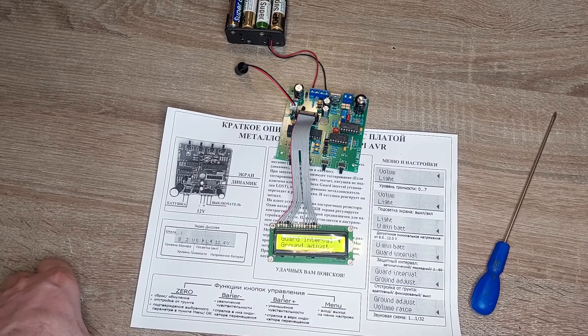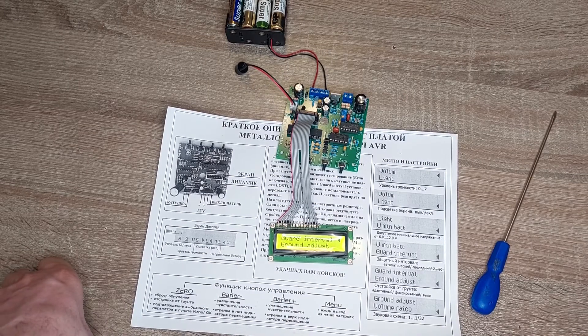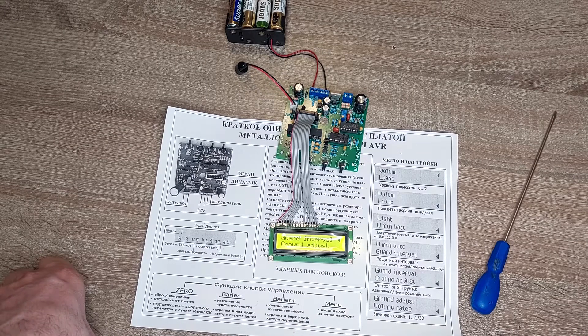The next setting is the lowest battery level at which the metal detector turns off. Currently it is set to 10.5V. Then there is the ground interval parameter.